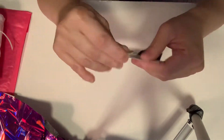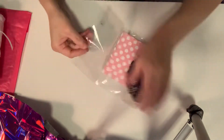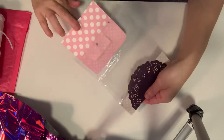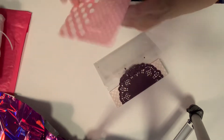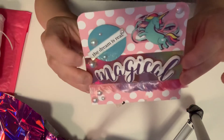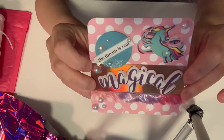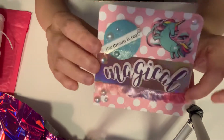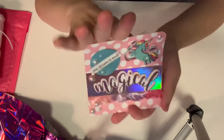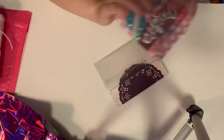Absolutely adorable with the bag topper. I'll go ahead and open this bag. Oh my goodness, this is so cute. I love it, Joanne. I absolutely love it. It's super, super cute. So it's magical. Oh, I love it. And then her information is on the back. Thank you so much, Joanne.